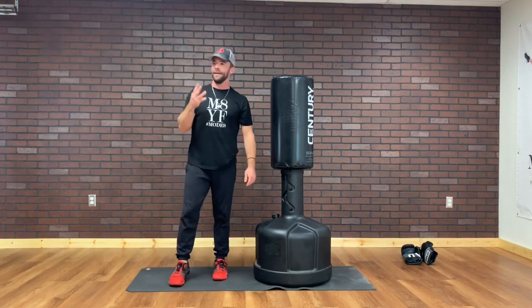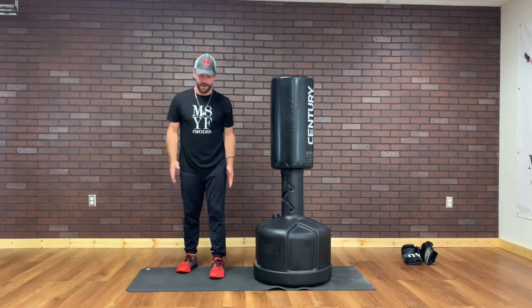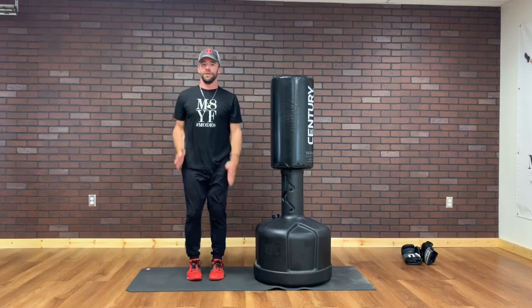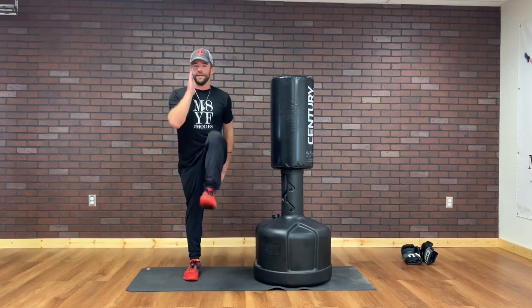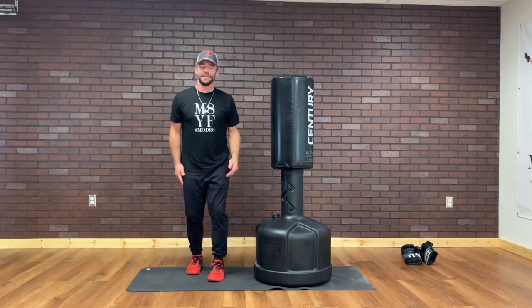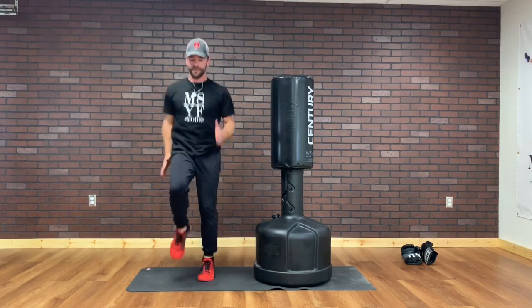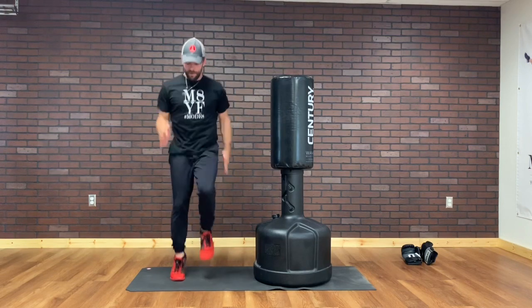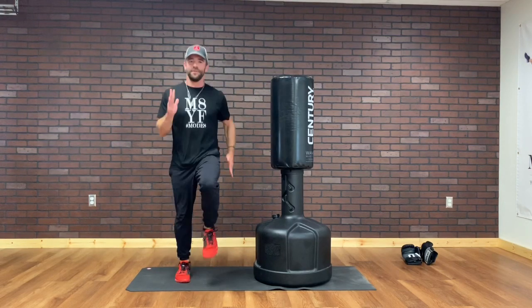Warm up three. We've got high knees. I'm gonna go cheek to cheek — so you can march cheek to cheek. By cheek to cheek, I mean cheek to cheek. Let's get going. Soft feet with this. Control your breathing. I say soft feet and I can hear my feet and it's driving me crazy.